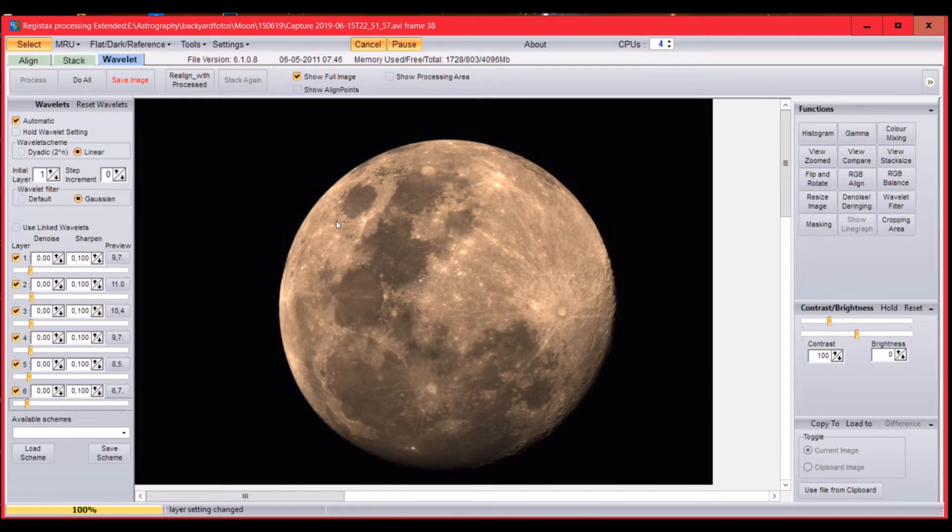Once you've adjusted the sliders, click 'Do All' to apply processing to the full image. You can see that the moon gets a lot sharper compared to before. This looks pretty nice. If you're happy with the result, you can save the image. I'll save it as a TIFF file.